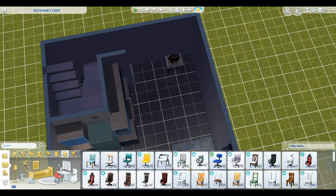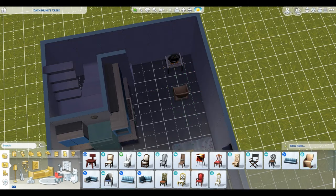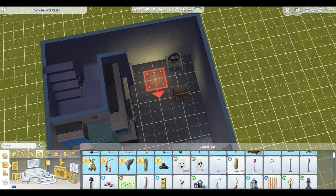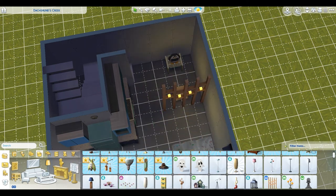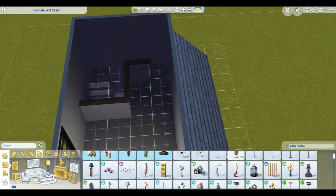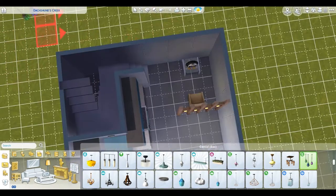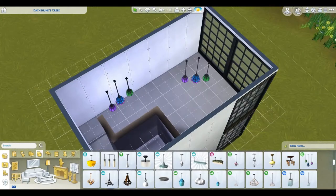Definitely going to have a living room. You can't go wrong without a little entertainment center. We have our cute little penguin TV. I thought about adding ghost lamps, but we need something that works, so we're adding those lovely little posts with lights. I think it's a good room divider — really pretty. We also need lights throughout the house because it could get pretty dark.